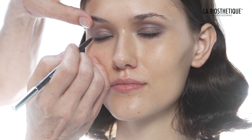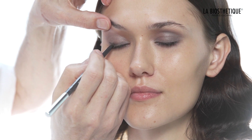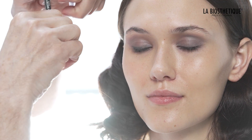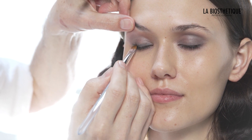Reuse the automatic pencil for eyes anthracite and apply more of that color into the outer, upper and lower lash line. Gently sweep color outward with eyeshadow brush number 7.